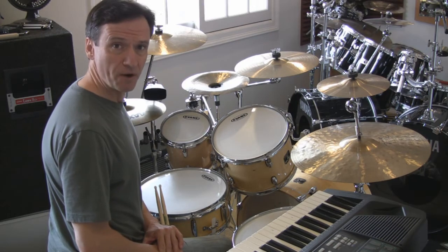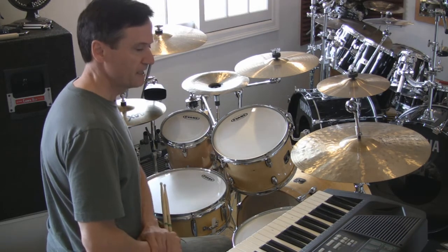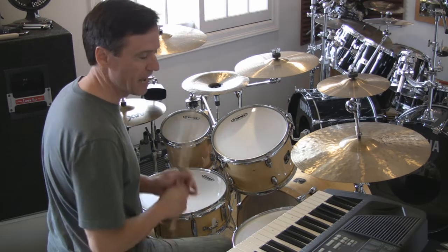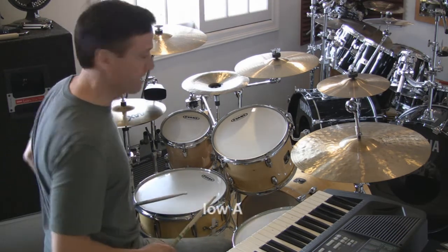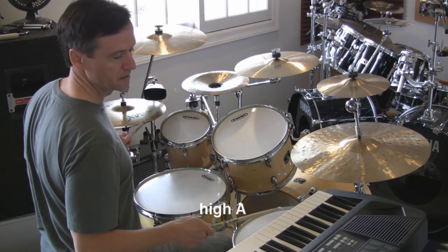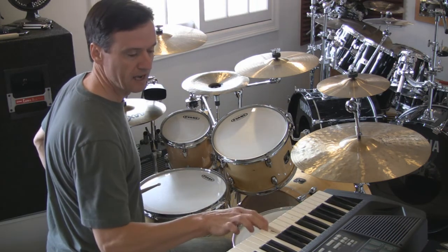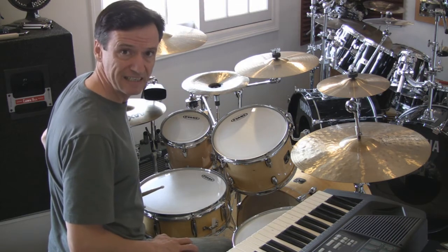If you'd like to tune your drums to that same pitch, it's pretty easy. You just start with the note A — a keyboard does help. The octave A. On the keyboard, it's A to A. And in between, we just have a D and an F sharp.